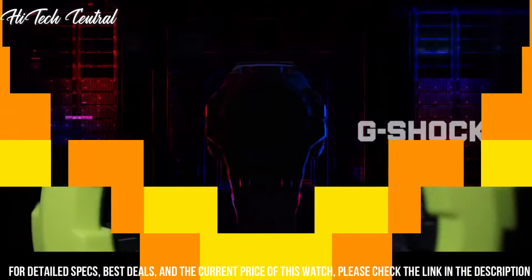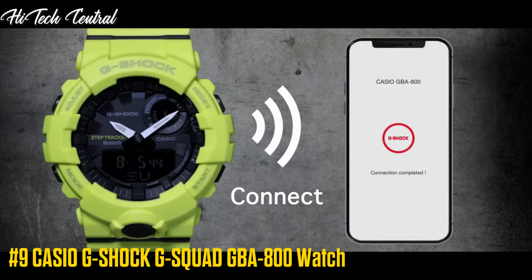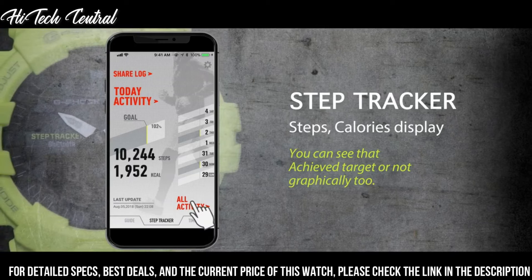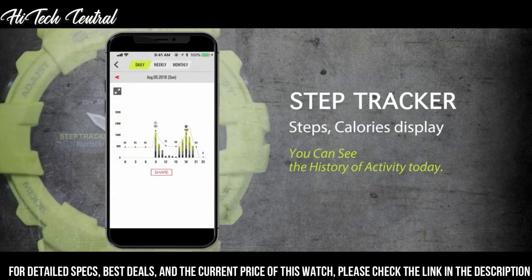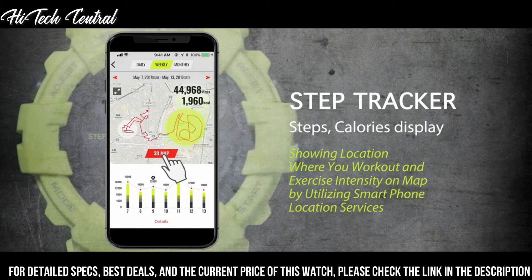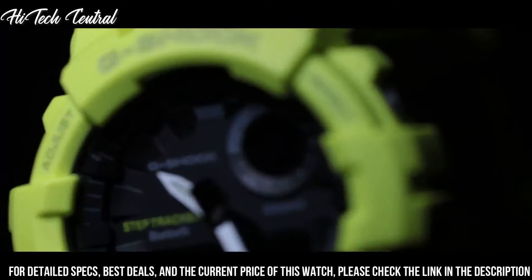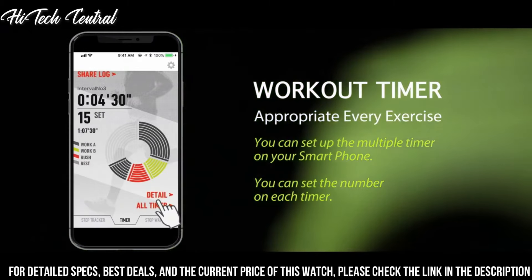Number 9. Casio G-Shock G-Squad GBA-800 watch. Display type: analog digital. Tang buckle clasp, metal stamp: no metal stamp, fashion only. Case material: resin. Case diameter: 5.4 cm. Case thickness: 14.5 mm. Band material: soft urethane. Band width: 25 mm. Band color: black.